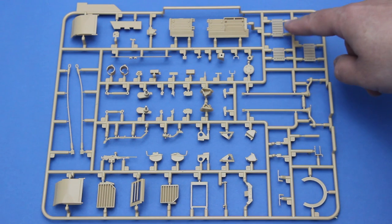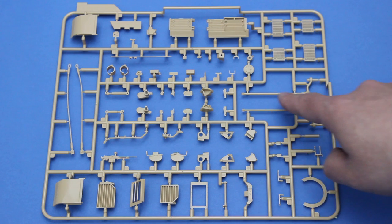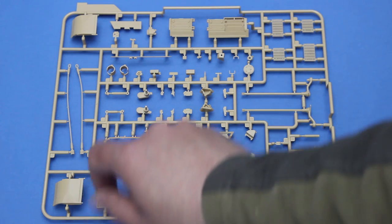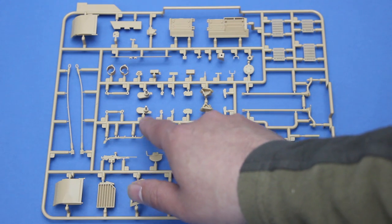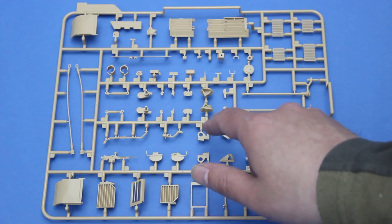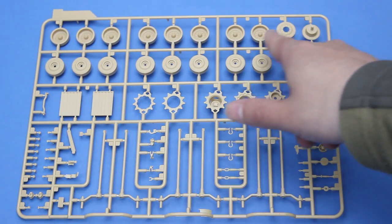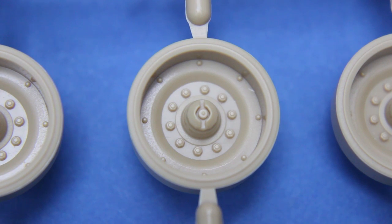Here we have the engine grills, torsion bars for the idler, another skate ring, more grills and front fenders, tow cables, parts for the compensating idler, and smoke dischargers. Now we come to the wheels — there are two identical sprues containing road wheels, sprockets, and suspension parts. In close-up the detail looks very nice, although these road wheel hubs are moulded solid. On the real vehicle the hubs are actually transparent plastic, and on Dragon kits they're moulded as separate transparent parts, but on this one they're moulded solid.